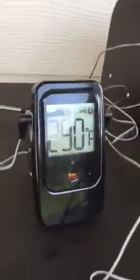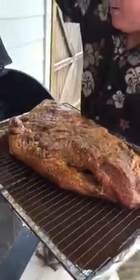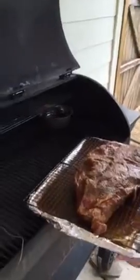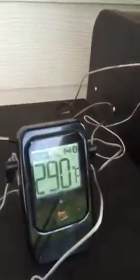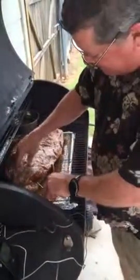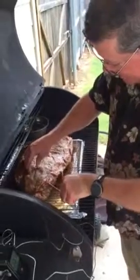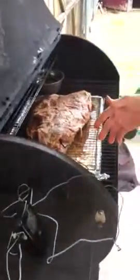Our alarm outside is saying we're wherever we need to be. So we put this on the grill. We're going to put this temperature probe inside the meat because we want it to be 160 before we wrap it in non-wax butcher paper.